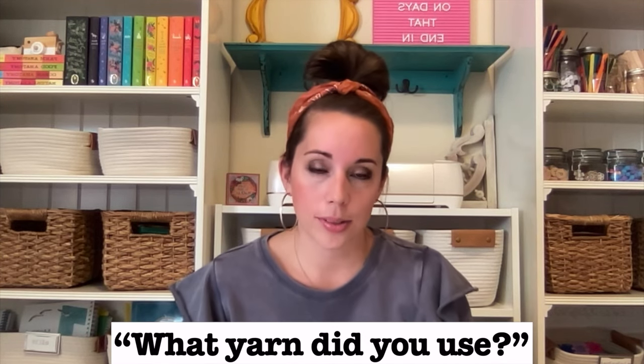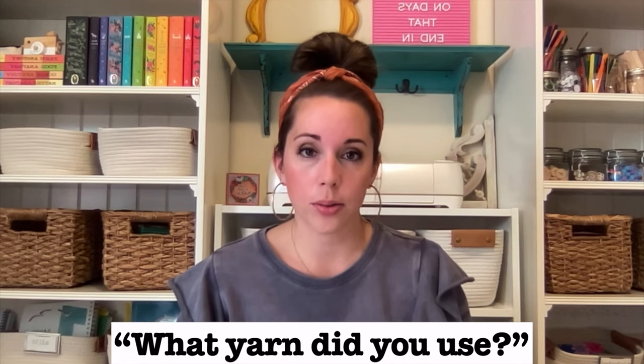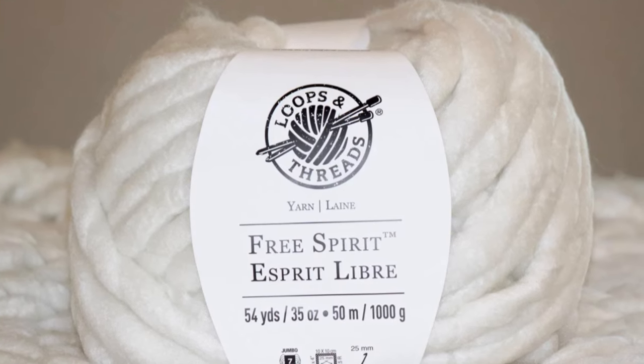The second most popular question is what yarn did I use. The yarn from the original video is called Free Spirit by Loops and Threads — that's a Michaels brand line. That yarn has been discontinued and I was told it probably won't come back. I haven't seen it in stores in probably 18 months. So the yarn I recommend now is linked in the description below. I love it — it's not wool and it holds up well.